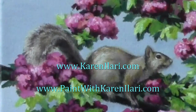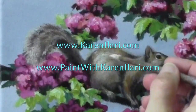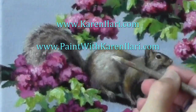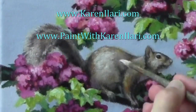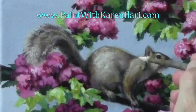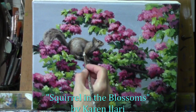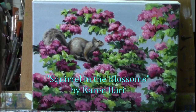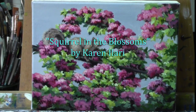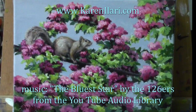Well, I hope you enjoyed this little painting today. I have a teaching website, paintwithkarenolari.com, and you're most welcome and invited to join us there — you can watch videos, post your own paintings for critiques, and interact with all the other members. This is Squirrel in the Blossoms, an acrylic painting 9x12 by Karen Olari. Thanks for joining me today.